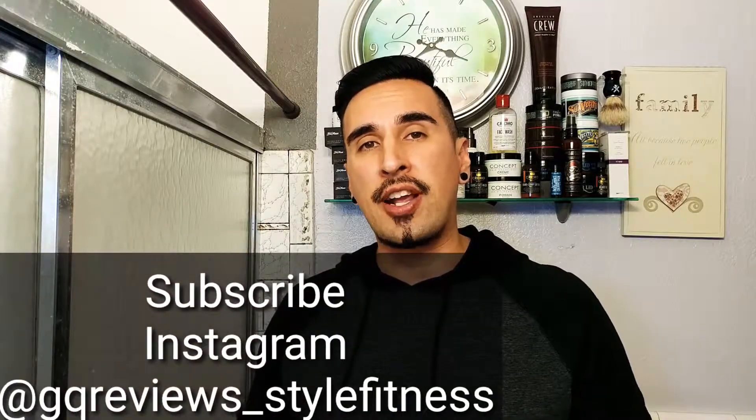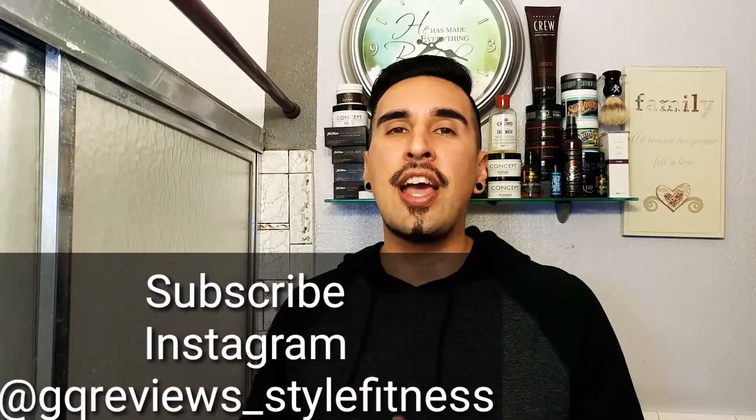Well everyone, this concludes our video. I hope you enjoyed it — definitely enjoyed making it for you guys. Please don't forget to subscribe, and don't forget to follow me on Instagram. I love you guys, and I'll see you here next time on GQR Style and Fitness.